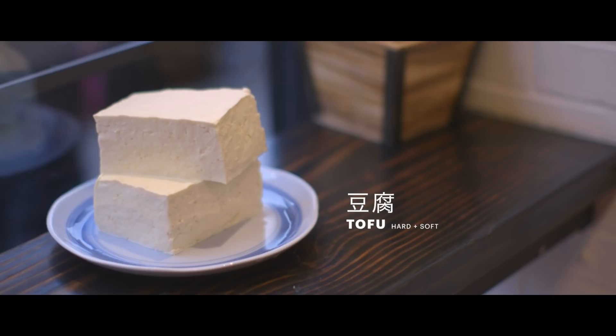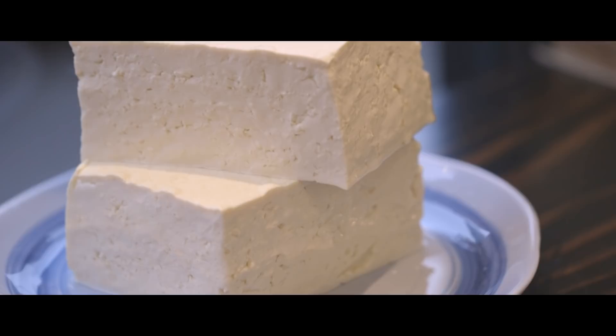Tofu is a blank slate — you can do whatever you want. The difference between the person who really loves making tofu and just a worker doing it is that the tofu is going to taste better to the person eating it.